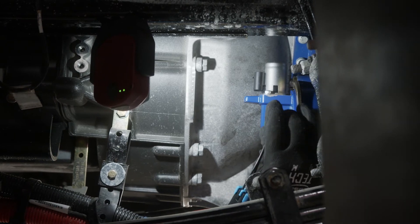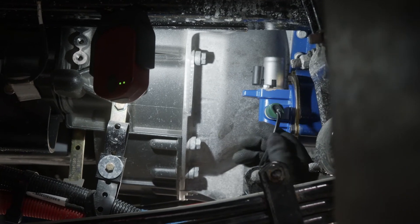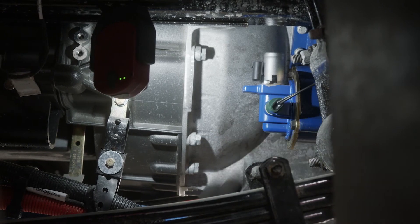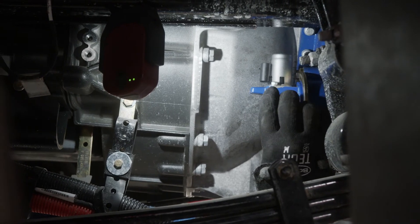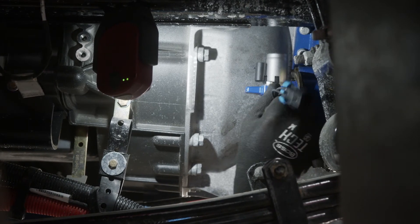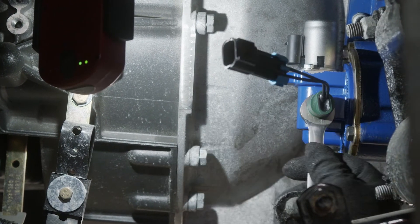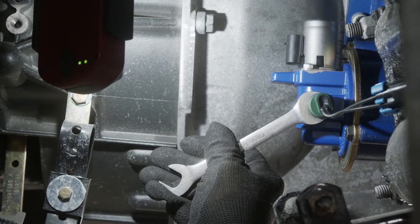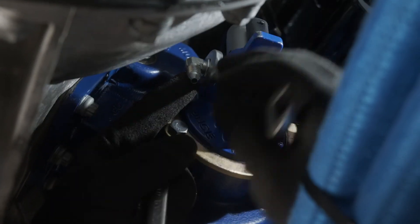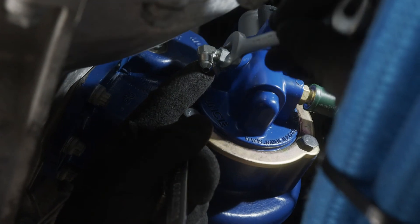Once the pump is mounted, the pressure switch and pressure hose fitting can be installed in the valve body. Install the hose to the fitting and then install the appropriate fitting into the main pressure port and attach the hose. Torque all fittings to 10 to 13 foot-pounds.